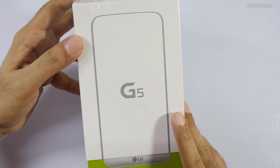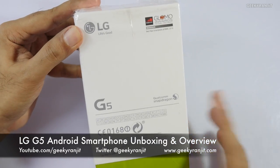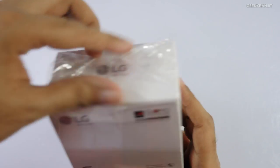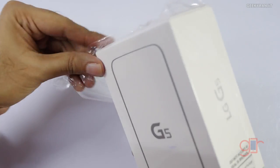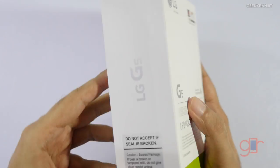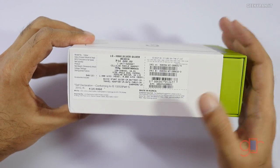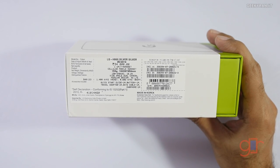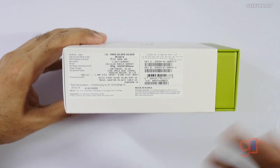Hi, this is Ranjit and in this video we'll be doing the unboxing and first look at this LG G5. The box looks really spartan — no specs or anything. This is powered by the Snapdragon 820 chipset, and regarding pricing, the price quoted on the box is 54,000 rupees, but this unit is currently available on Flipkart for 52,990 rupees.